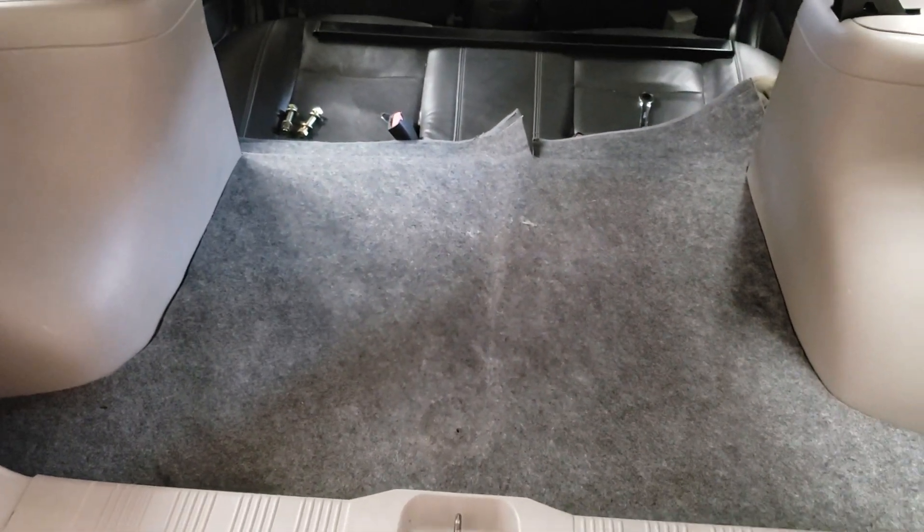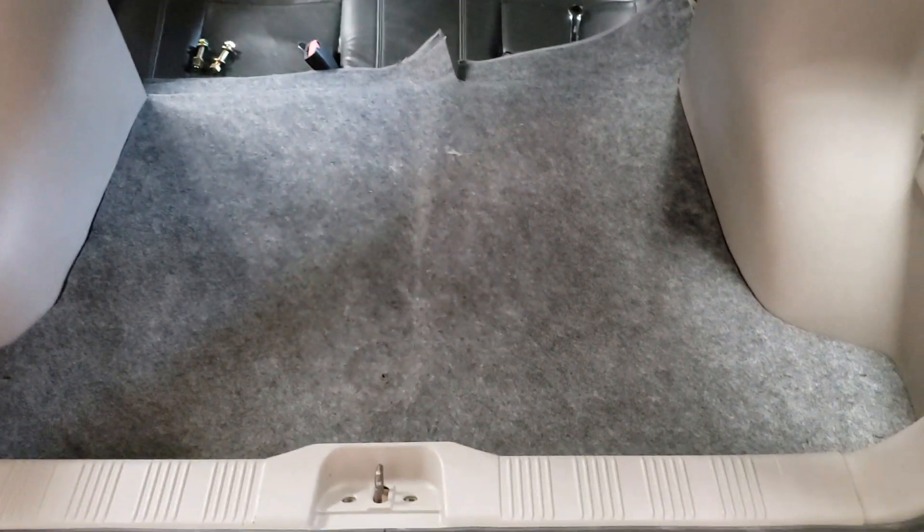I also made a floor for the trunk. What I did was cut out a piece of plywood to the exact shape and laid it so it's supported in the corners. It's nice and firm and strong now. You wouldn't ever know that the battery's in the trunk.